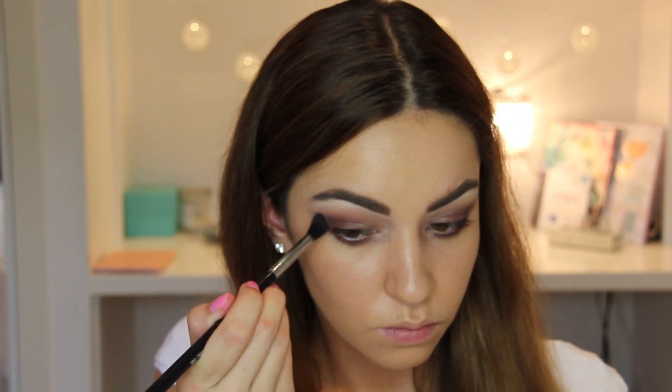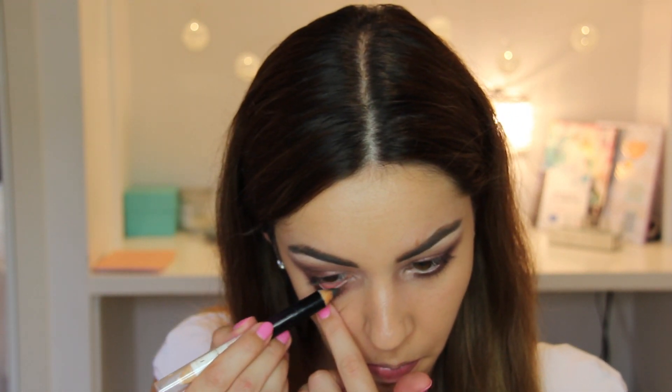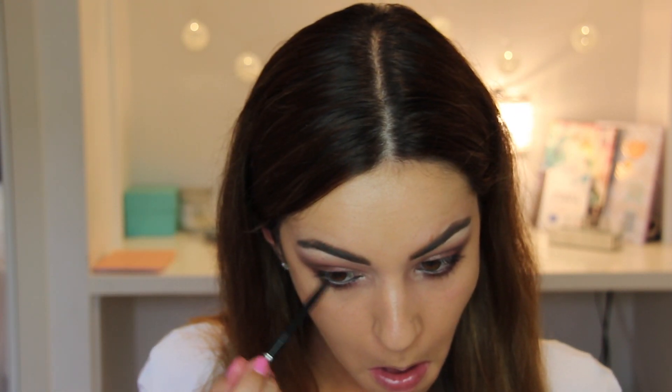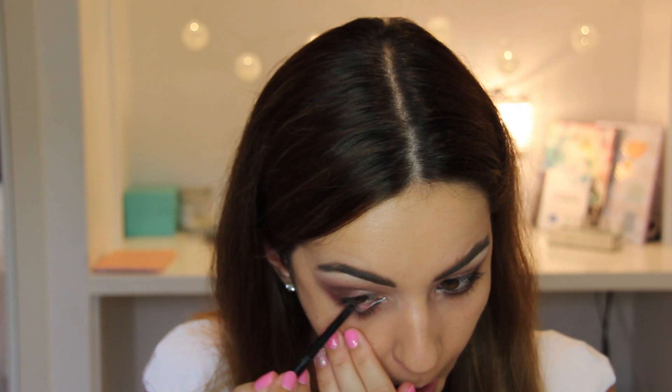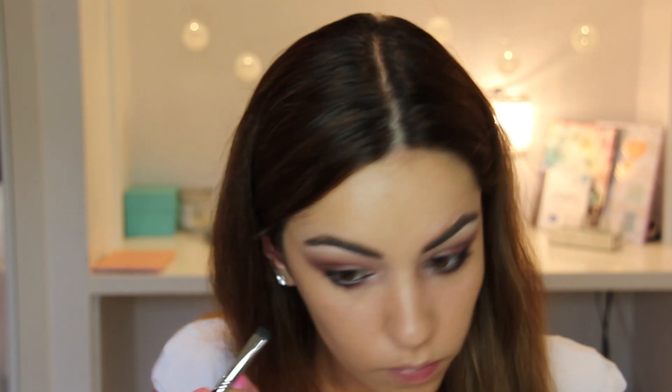Using my Maybelline Big Eyes Liner to line my lower waterline, I'm going to really build up this strong black color for that extra smoky look. Then using the Essence black eye pencil to line my lower lash line, building that color up, and then smudging it in with my Sigma smudging brush as well.